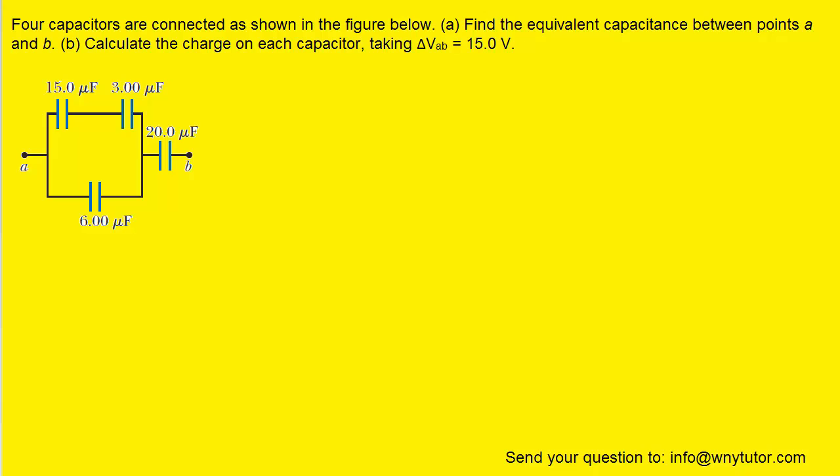As always, if you haven't done so yet, please make sure you pause the video and try to answer this question on your own first before listening on. The goal here is to take this relatively complex circuit made up of capacitors and simplify it step by step until we have a circuit containing only one capacitor.